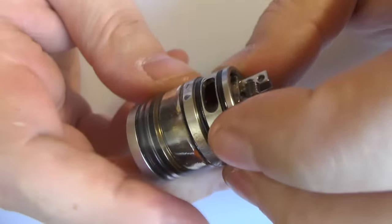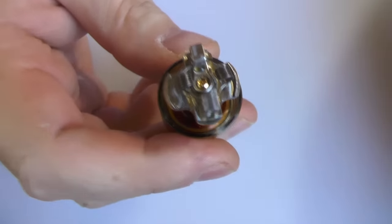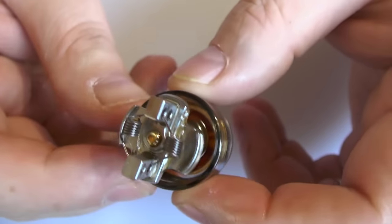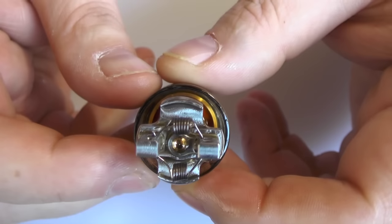Now what you can do - and we'll come back to the fill hole in a minute - you can actually unscrew this and take that off. So you can work on your deck with that off, even with the tank still on. And I do like that feature on it. It comes in handy when you go to build this.